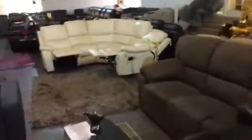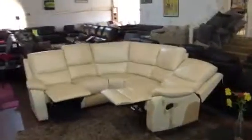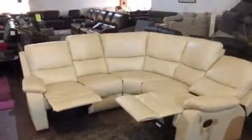If you like the stunning Royal Pinta corner suite, click and buy online now or visit our Northampton showroom where you can try before you buy. Stunning.